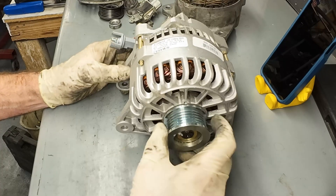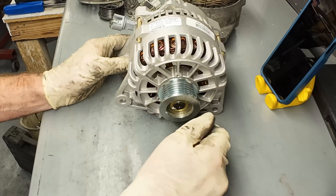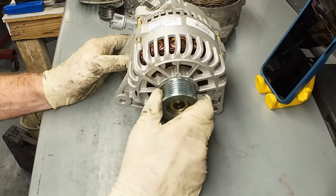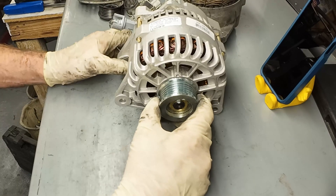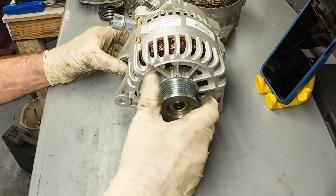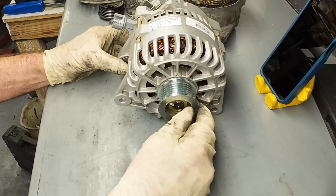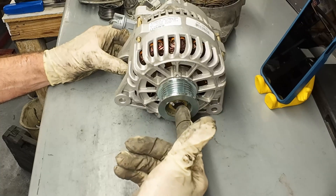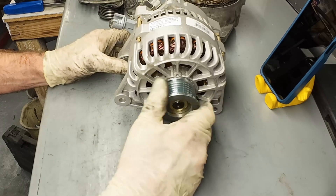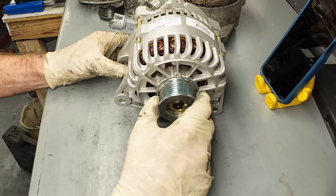One other thing to be aware of: some newer alternators have a clutch on the input pulley so that when you snap the throttle wide open and then let off, the rotor inside has quite a bit of mass. They want that to free spin - why stop it dead with the serpentine belt when you let off the gas? If it free spins, it's still doing work, so it's more efficient. There's a one-way clutch so it drives in one direction, but if you rev the engine and let off the gas and the engine is coasting down, the pulley won't be spinning while the inside shaft still spins faster because of the one-way clutch - kind of like a ratcheting one-way clutch on a transmission. But those go bad, make noise, and can cause problems, so it's something to be aware of.